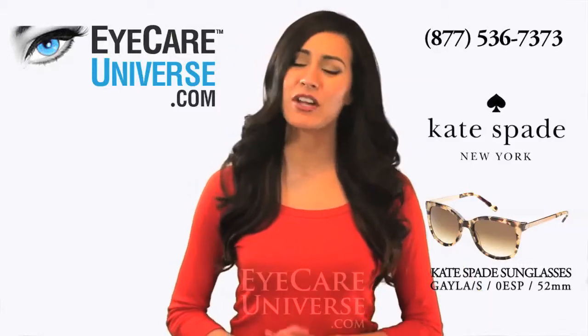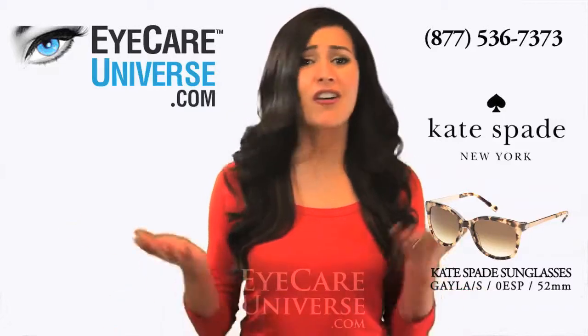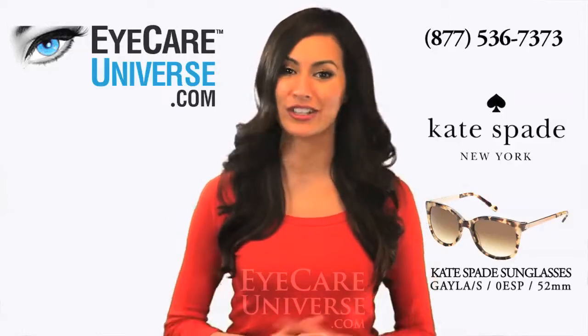These Kate Spade Gala frames are very versatile, so whether you're going to the beach, to work, or just hanging around, they go with almost any outfit. The Camel Tortoise color frames are warm and have a great look to them.